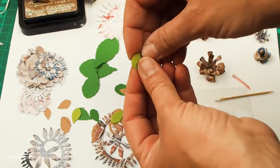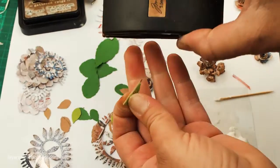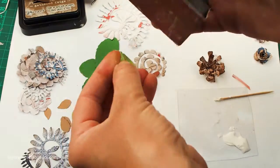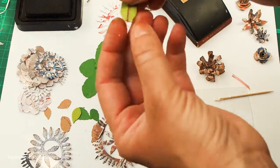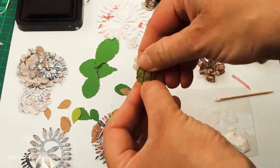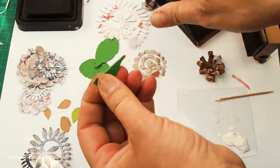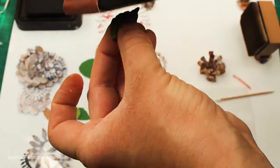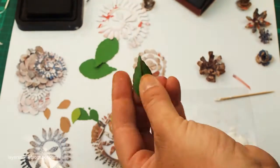For the leaves, what you'll do is fold them in the middle, sand them with a Tim Holtz sanding block, and I also like to sand the edges. Then ink them — fold and ink — and you get a nice vein. Don't be afraid to play around with your papers; they can handle quite a lot, just to give them shape and make them look more real. For the larger leaves from the Flower Garland die, do the same thing — fold, sand, and then ink.